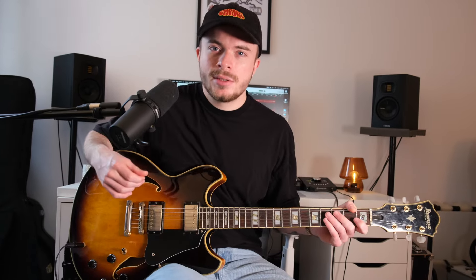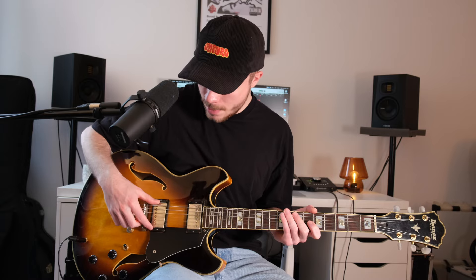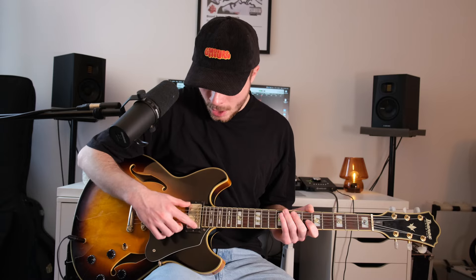Let's take a look at the guitar. With most semi-hollow body guitars, we have two humbuckers – two humbucker pickups. Here too there is a pickup at the neck and a pickup at the bridge, and with that you already have many different sound possibilities.